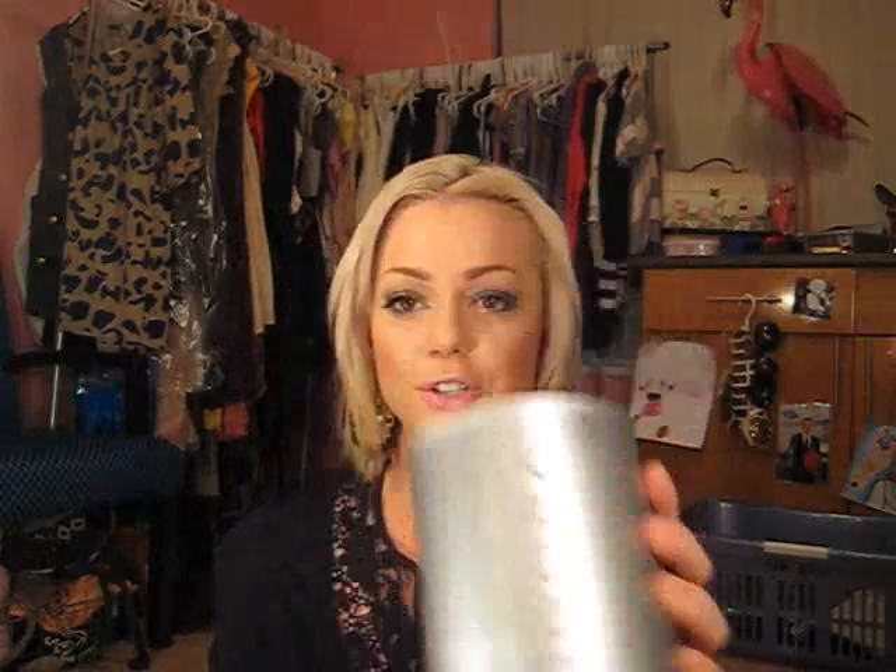First of all, for my roots — when my roots grow in, because obviously my hair is not actually bleach blonde naturally — I use Schwarzkopf Igora Royale Blue Dust Free Bleach. This is what I use on my roots. It's just a blue bleach, it's dust free, looks like this. And I use it with a 30 volume developer — I use Igora Royale peroxide from Schwarzkopf as well.